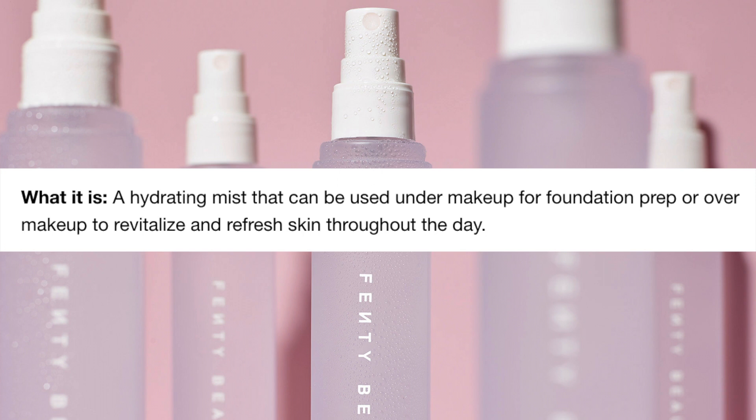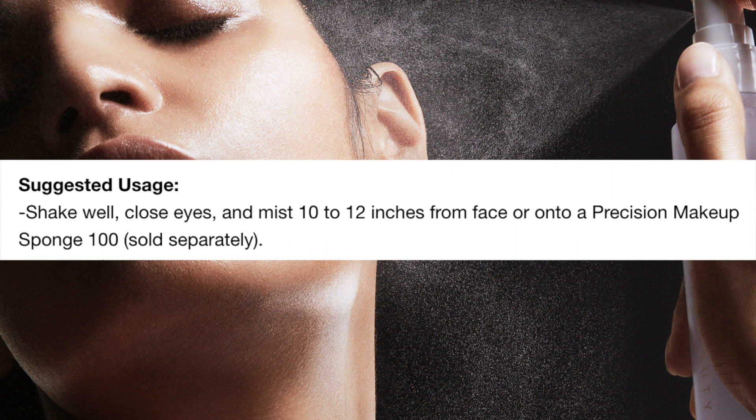This setting spray claims to be good for both using as a primer to hydrate and prep the face for makeup. It felt nice. What's really interesting is the cap is really hard to open — beware of that. Also, although the instructions say to keep it 10 to 12 inches away from your face, the mist is actually short, so you have to hold it closer. It's a really fine mist though.